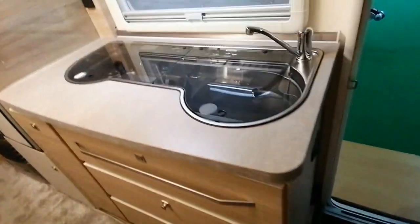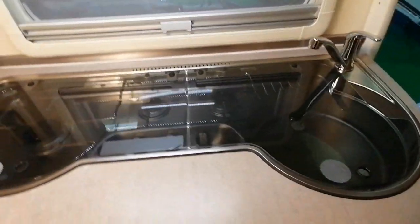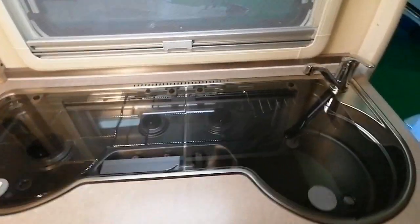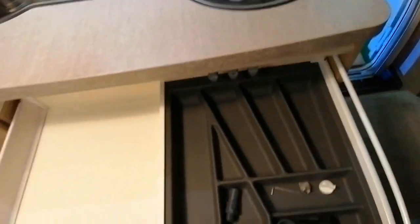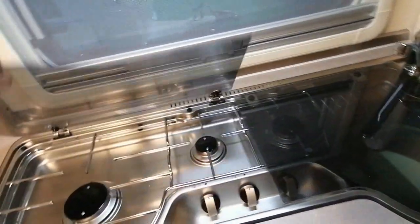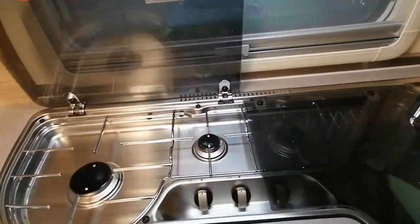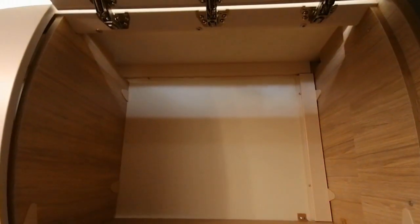On a une belle grande cuisine — on retrouve en fait dans beaucoup de modèles les mêmes équipements. Cette cuisine, je l'ai déjà vue dans notre modèle Fendt : trois tiroirs, gaz avec trois feux, un évier. Il n'y a pas de surprise, c'est à quoi s'attendre.